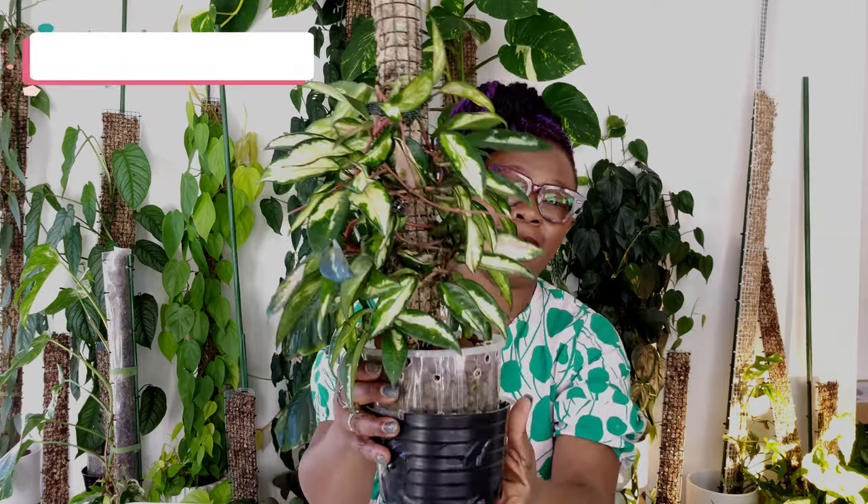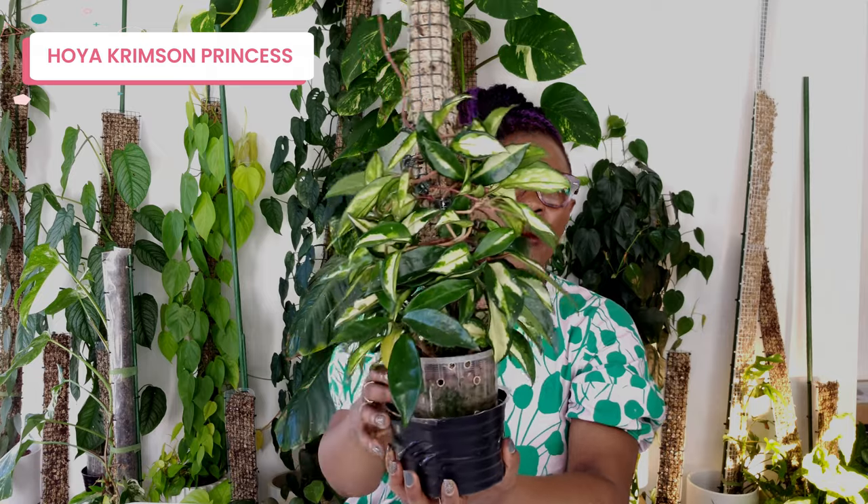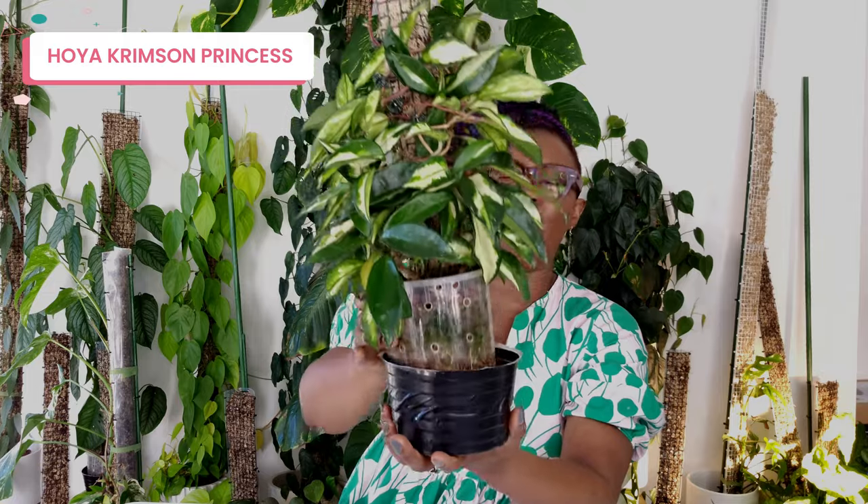The first Hoya I want to show you is this one — my Hoya Crimson Princess living on a moss pole. If I had a penny for every time someone asked me how my Hoya on a moss pole is doing, I would be a millionaire. I put her up on a moss pole probably over a year ago. If you haven't seen the video on how I do that, click the link above. She looks absolutely magnificent — that's her pot, and that's her nutrient solution, doing really really well.